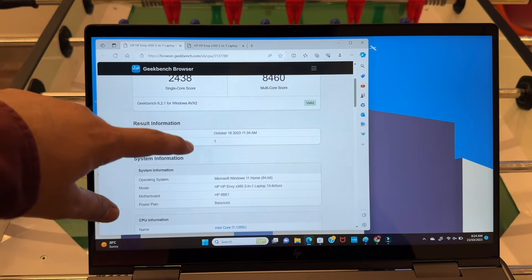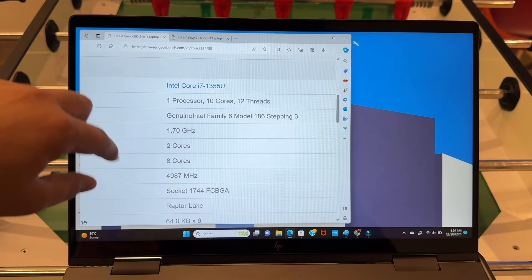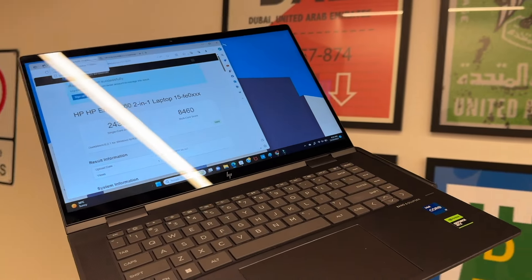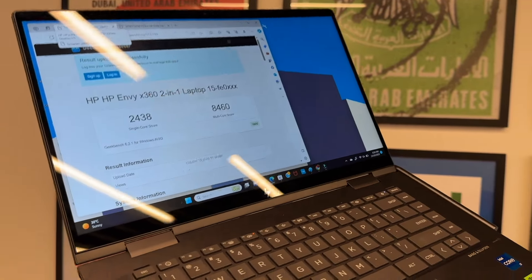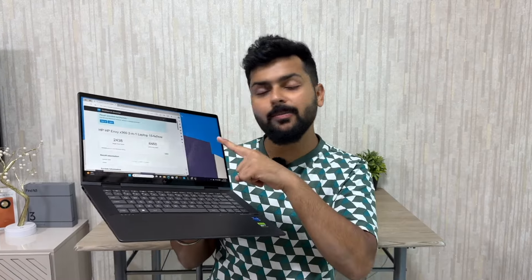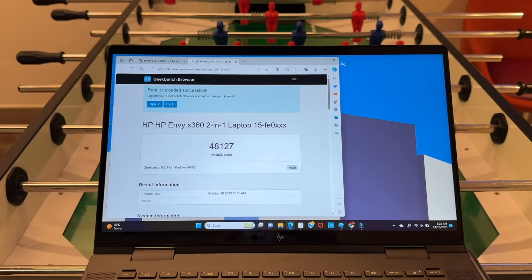Now let's talk about performance. This laptop uses the i7-13th generation 1355U processor, which is a 10-core processor. The 13th generation over 12th generation is a minor upgrade, but the scores are good in both single-core and multi-core when the laptop is plugged in. Without power, scores will be lower. For graphics, integrated Iris Xe scores around 12,000–15,000 in OpenCL, whereas the RTX 3050 scores around 48,000 — approximately 4 times better.